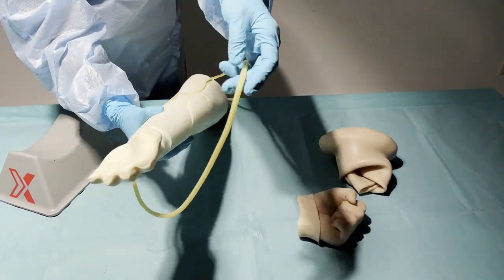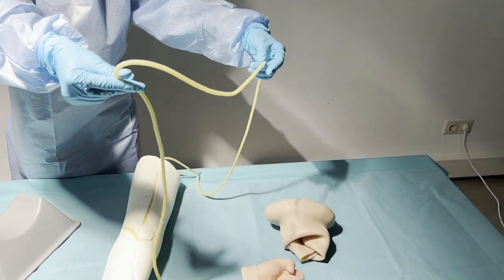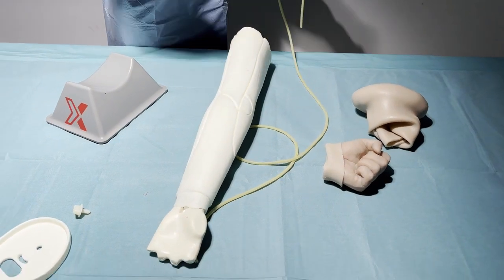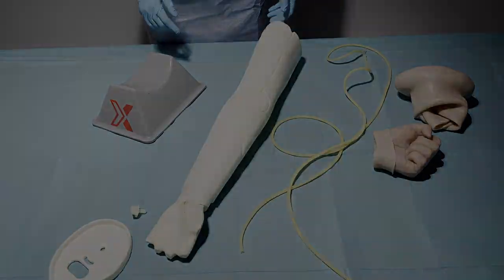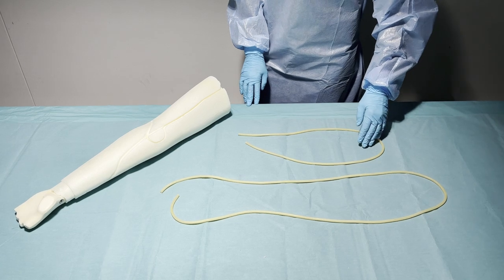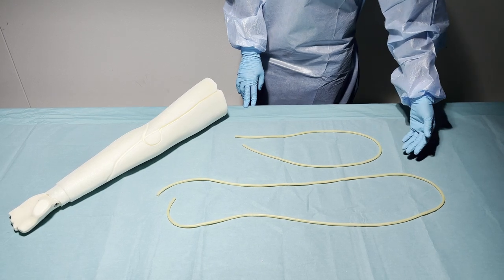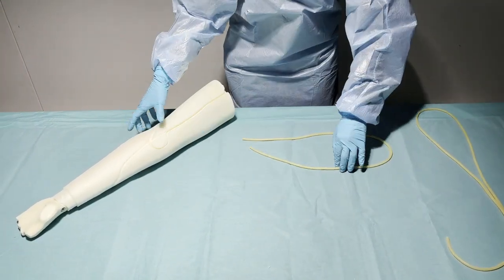You can remove the veins from the arm internal material. You will notice there are two loops of the veins. After you have removed the veins from the IV arm, you can place new ones back into the arm. You need two tubes to do that — one small one and one big one. The small one is 90 cm and the big one is around 150 cm. First we place the small one back.